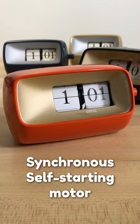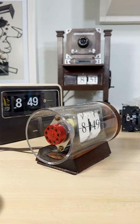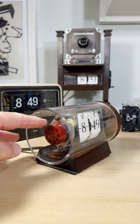This is a synchronous self-starting motor. All you do is plug it in. If it doesn't start, 9 times out of 10, all it needs is for the motor to be oiled.